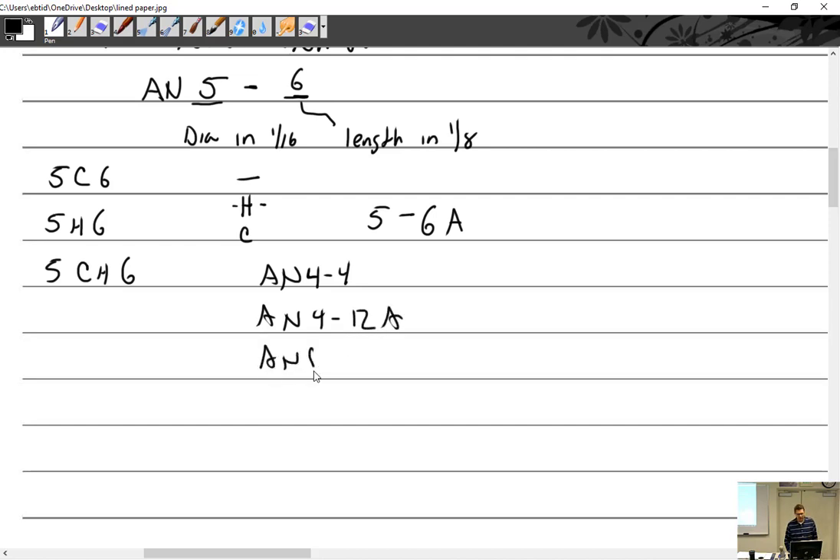AN5-22 — what's that? Five-sixteenths by how long? Two and two-eighths inches, which reduces to two and one-quarter inches. Alright, so we have the bolt part number. This is what I'm going to ask for when I go to the tool room, how I'm going to identify it on a project, and what the bolt is.